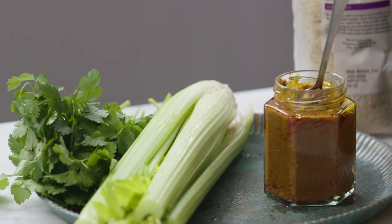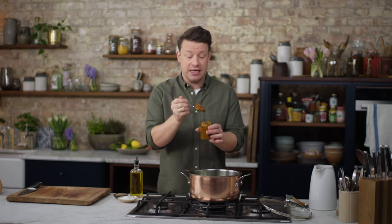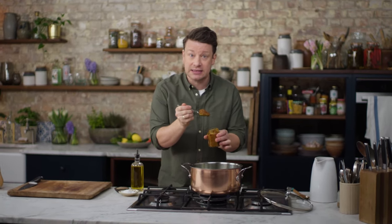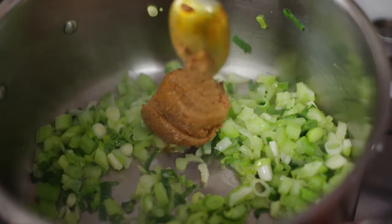What we're going to do now is take it in a completely different direction. You're going to get amazing results with curry paste. They're really good quality — you can get all kinds of different pastes, so pick your favourite. We're going to put two tablespoons in here.